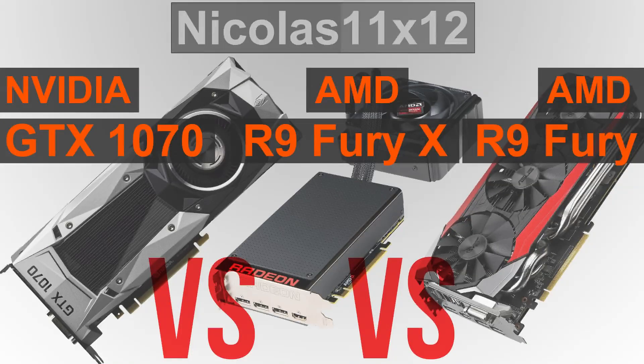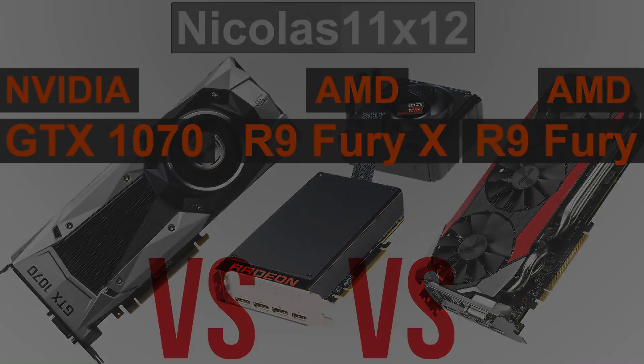Welcome to Niklas 11x12. In this quick comparison video today, I'd like to compare the new NVIDIA GTX 1070 graphics card with the AMD R9 Fury X as well as R9 Fury GPUs. Yes, I know that's a bit of an unfair comparison, but I for sure know many will be asking for that one, so I made that one right away.